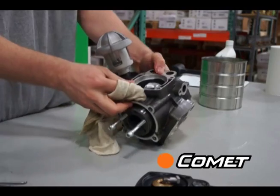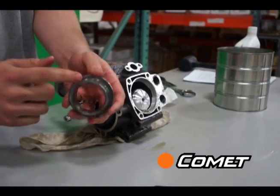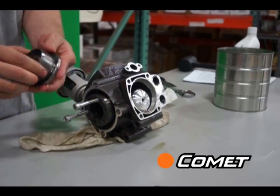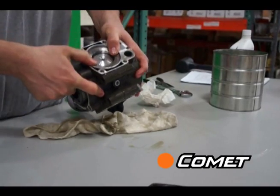With everything clean, start by replacing one of the lower piston sleeves. Each sleeve has two holes across from each other that should be lined up perpendicular to the pump shaft. In other words, you could draw a straight line through all six holes when they are installed.